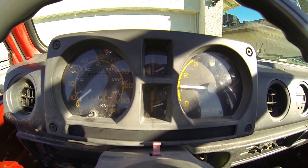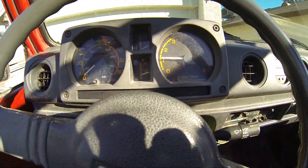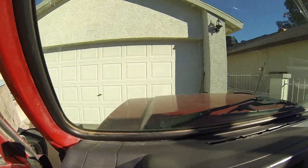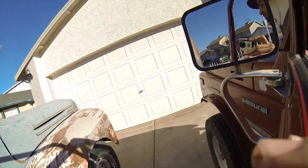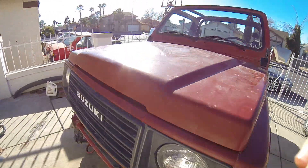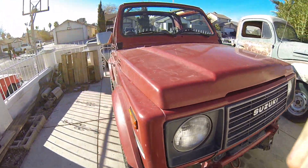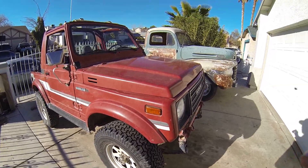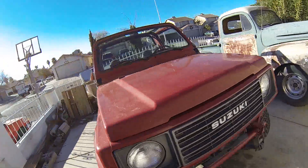Hey guys, I picked up yet another project — a 1986 Suzuki Samurai. Runs and drives great.